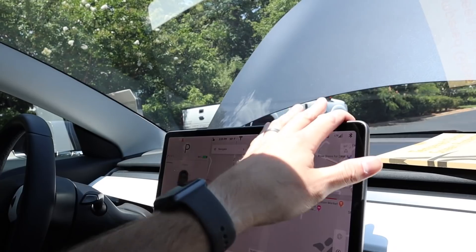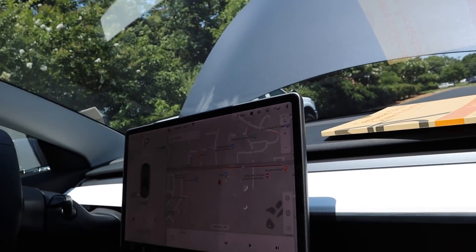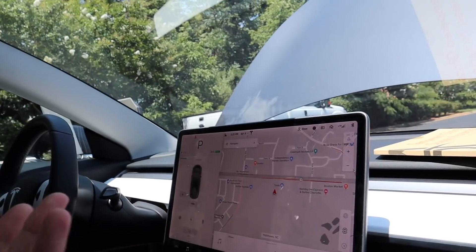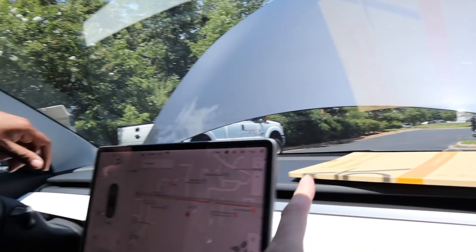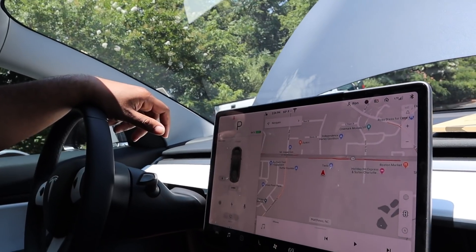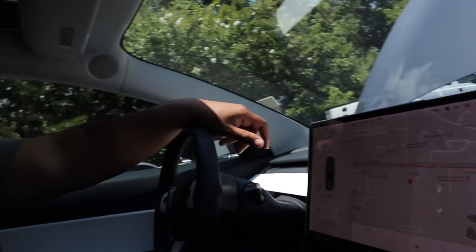The screen protector is an amazing product — you need to install it in a clean, dust-free environment with the AC off. There's no glue; it just uses static and drops right on. It's tempered glass with HD film. The key advantage over Amazon versions is that this one curves and fits the bottom of the screen — others are straight across and leave a gap, which looks bad on such a minimalist, well-designed car.